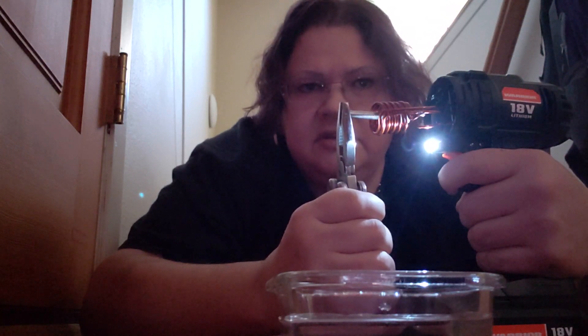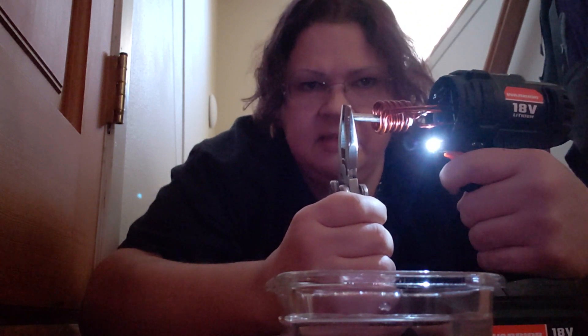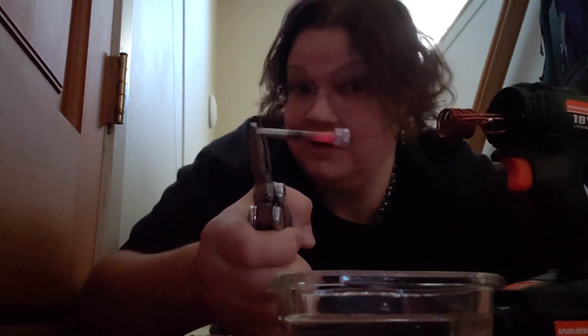Nice thing about these lithium batteries too — they just give you everything they got until they are cold and dead. The battery manager just cuts them right off. So there we go, that's induction for you, and a little bit of zinc fumes for me — I am kind of joking. Fun, fun. Thanks for watchin'.